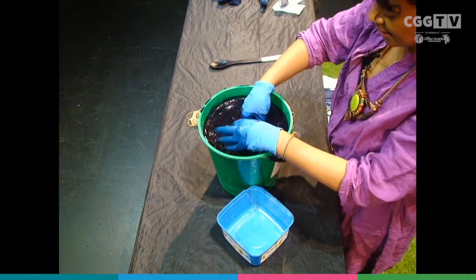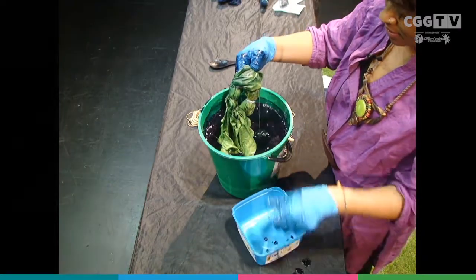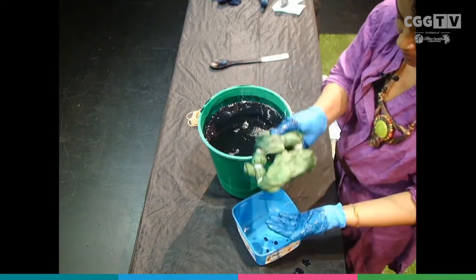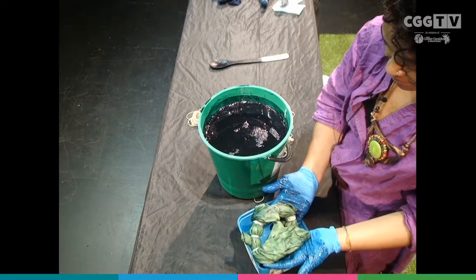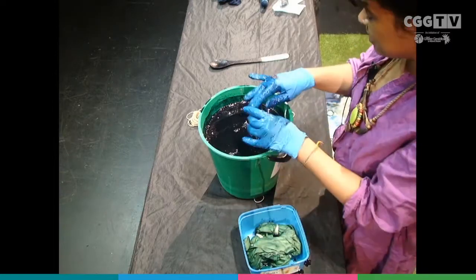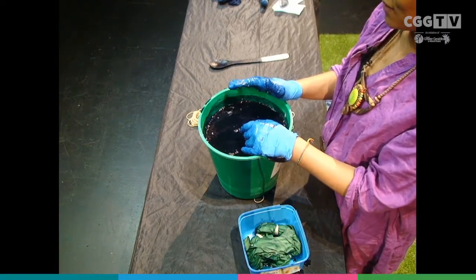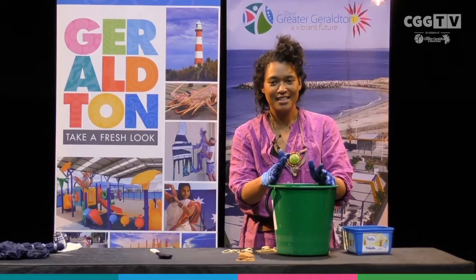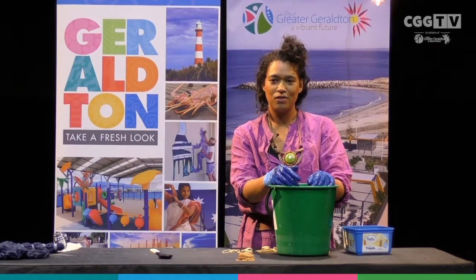You can pretty much watch this indigo change colour in front of your eyes — it's really cool. You can kind of see I'm bringing it out and it's like a light green colour, but just watch — this is going to turn blue. That's the really cool thing about indigo: it has this awesome effect once you've taken it out of the dye bucket, changing colours in front of you, which other dyes don't really do.